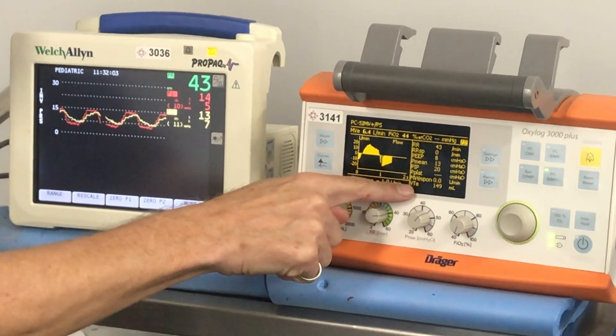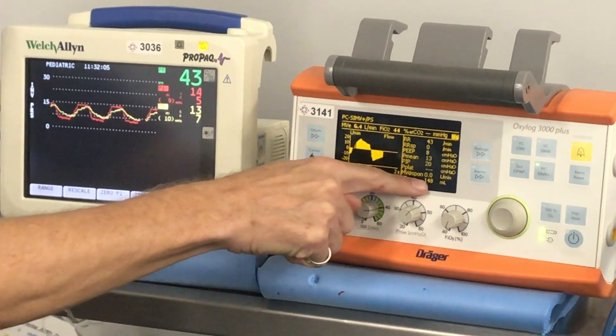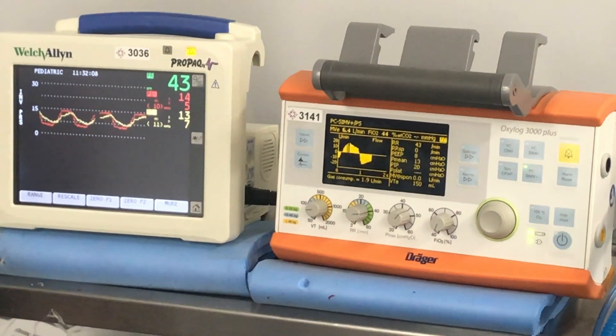The most important value to look at is your tidal volume, because that's the one where you'll see changes if anything you're doing is going to help.